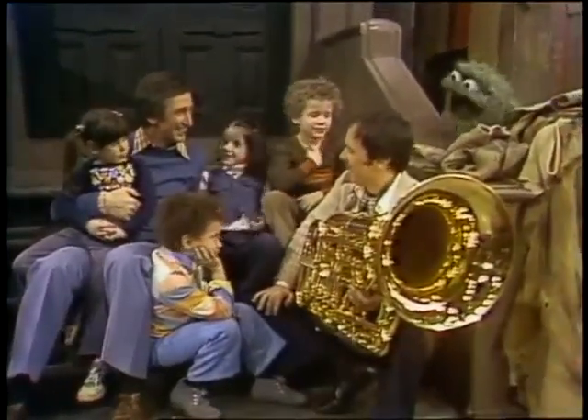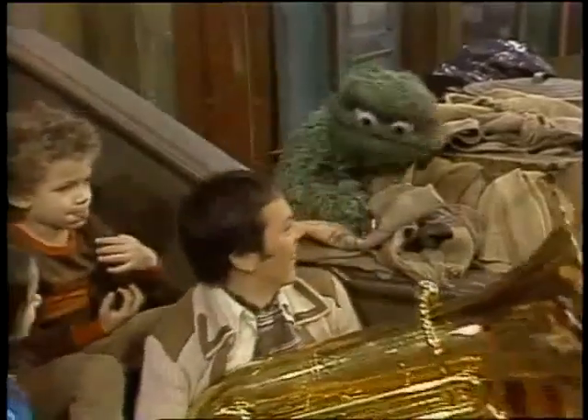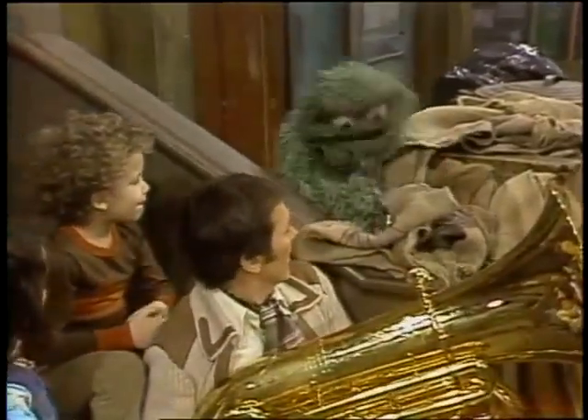I like the last note there. Which one? The really low one. The low one. Oscar, you have your trombone with you, I see.